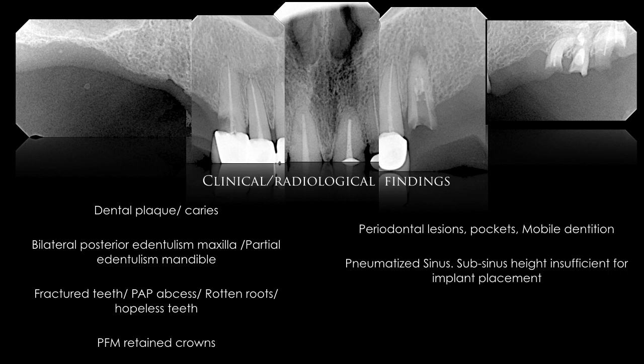She also has pneumatized sinuses, clearly visible on the x-ray on the upper right and upper left sides, with insufficient sub-sinus height. In the maxillary premolar area there is insufficient bone width for implant placement.